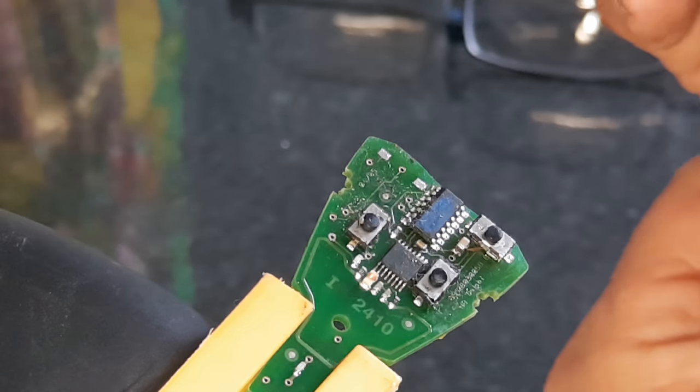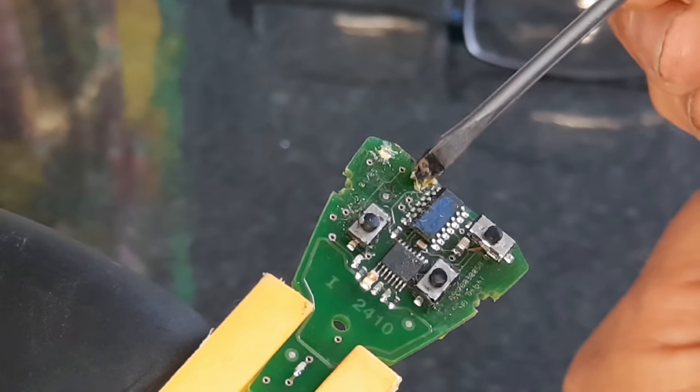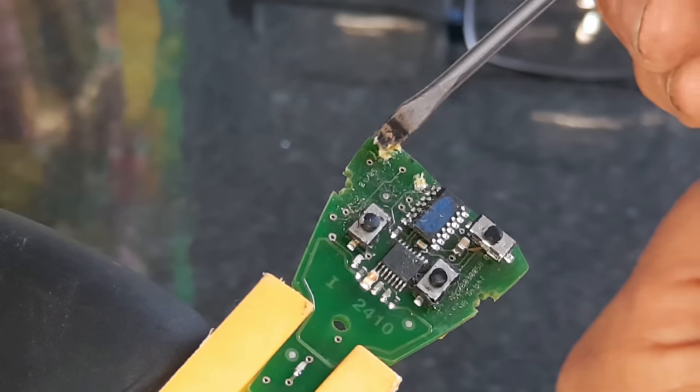With a small screwdriver or a tiny paintbrush, dab a small bit of flux — plumber's active flux will do the trick — onto each of the solder pads.